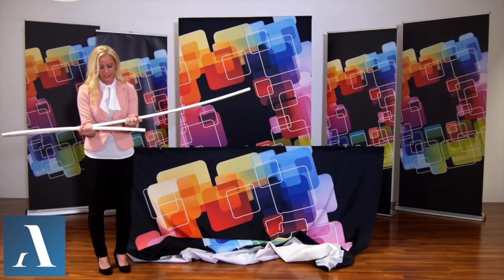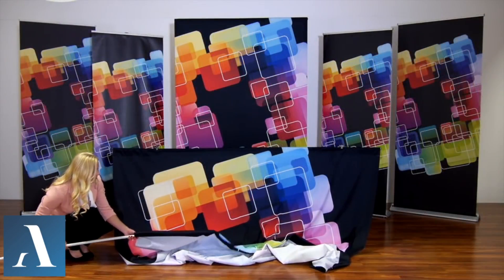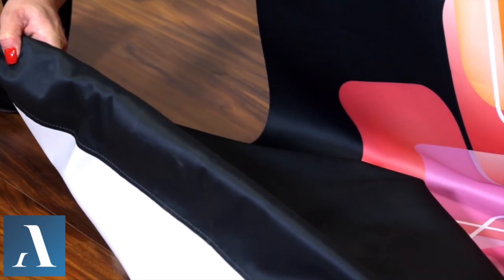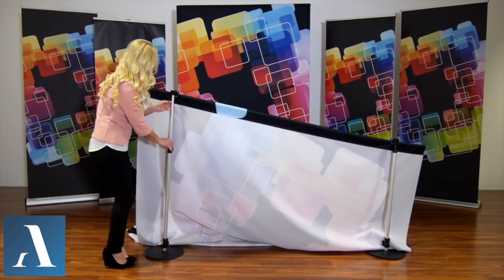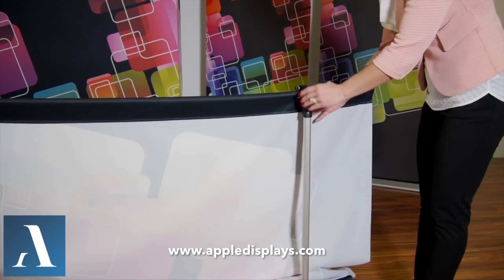Assemble the bottom pole and repeat these steps, leaving the graphic unclipped. Move to the back of your display and raise each telescopic pole slightly, alternating sides until both poles have been extended completely to your desired height.